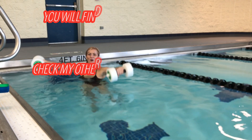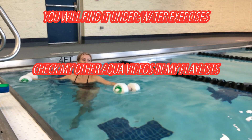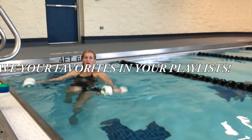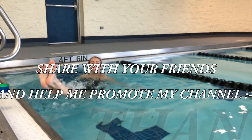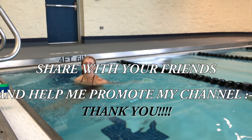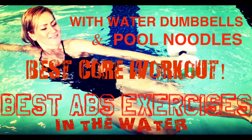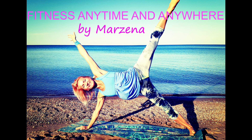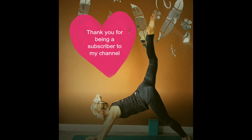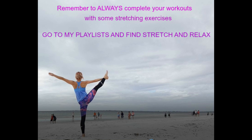Thank you so much for watching. I hope you enjoyed it — let me know which was your favorite exercise and what other exercises you'd like to see in the comments. I have a lot of ideas. If you subscribe, you're going to see me on Facebook and YouTube more often with new videos. Please subscribe, please share with your friends — let them know about my channel and help me grow. The video I mentioned will be linked at the end. Bye now!